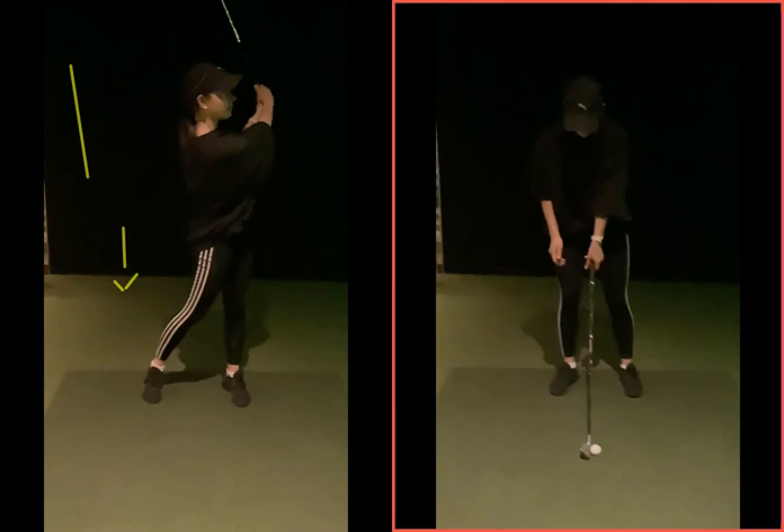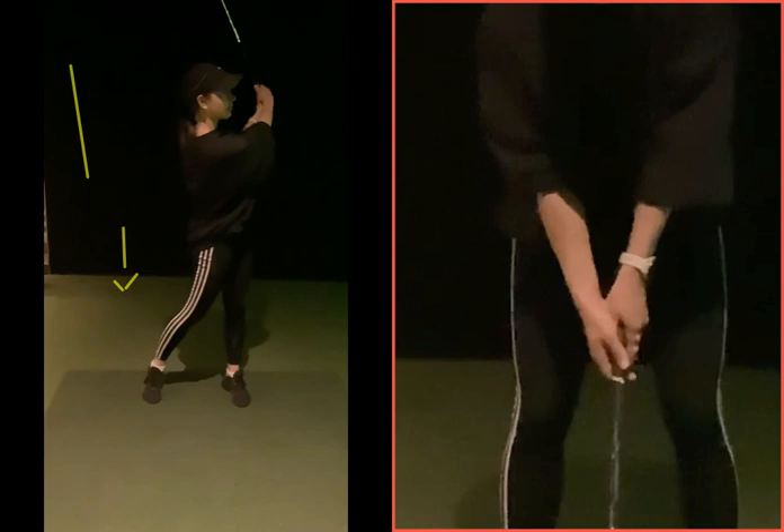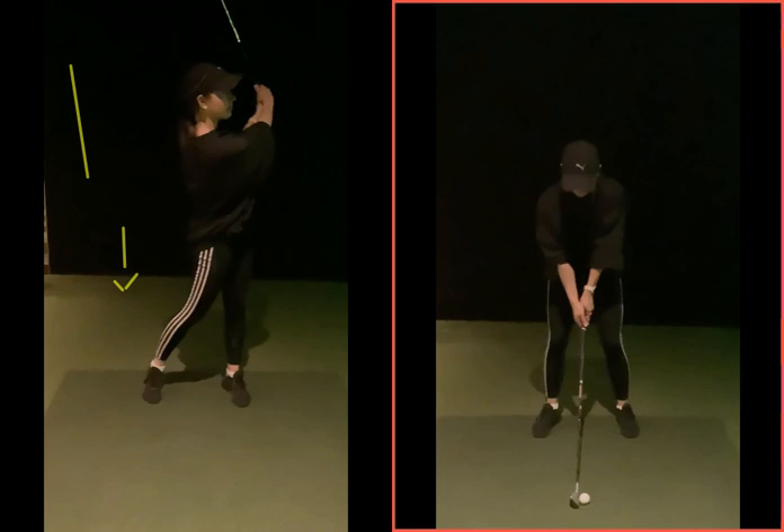Getting used to that grip — putting the left hand on first, making sure the thumb sits at the right of center on that top hand — and then you'll find your right hand just sort of sits on top, riding piggyback. You can see now, as your hands are on the golf club, a much more efficient grip position.